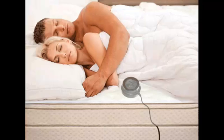Sharing a single magnet system would mean that you both will have to sleep shoulder to shoulder or side by side to get maximum benefits.